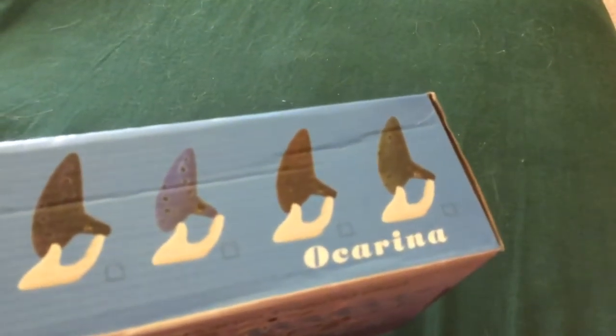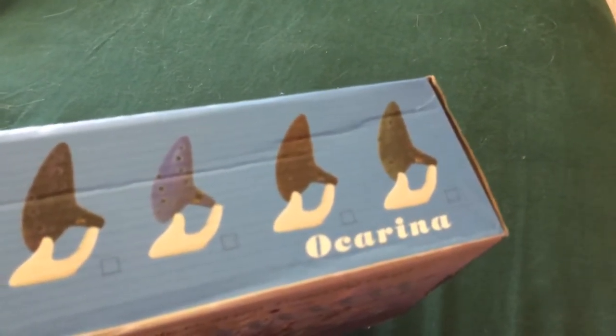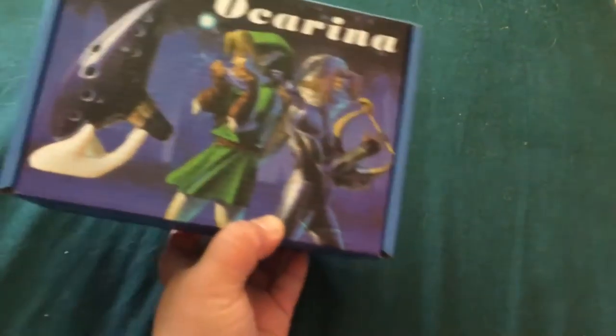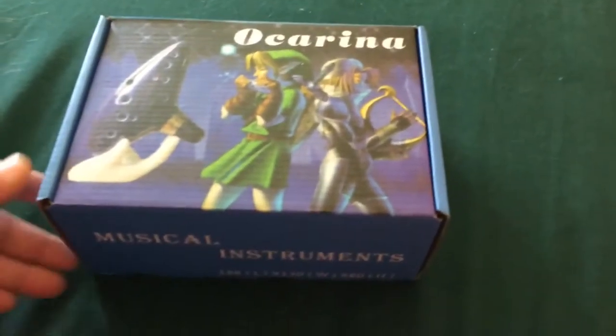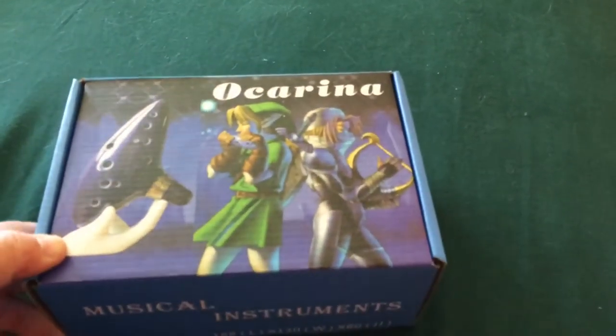My ocarina came with the Link and a chic box on it. A lot of people's ocarinas did not come like mine — they just came in a box. But I was fortunate enough to get this, and I hope this is how they're doing it in the future because it looks really nice.